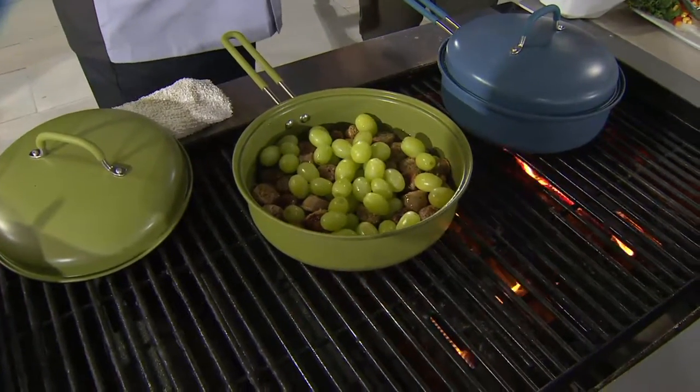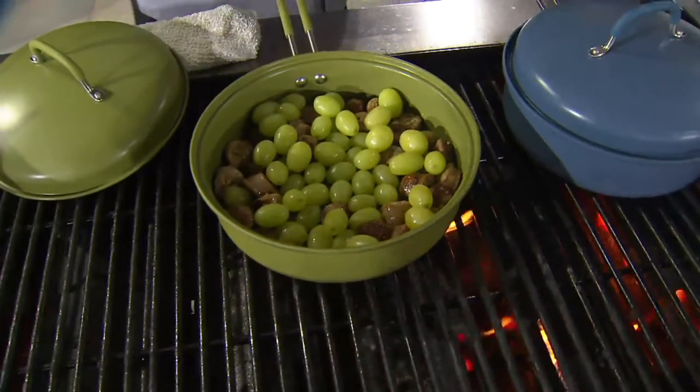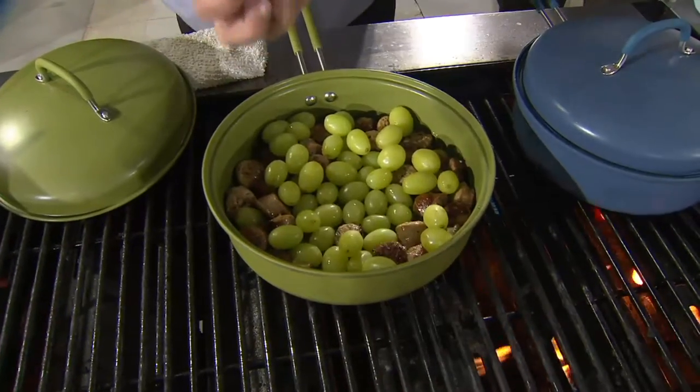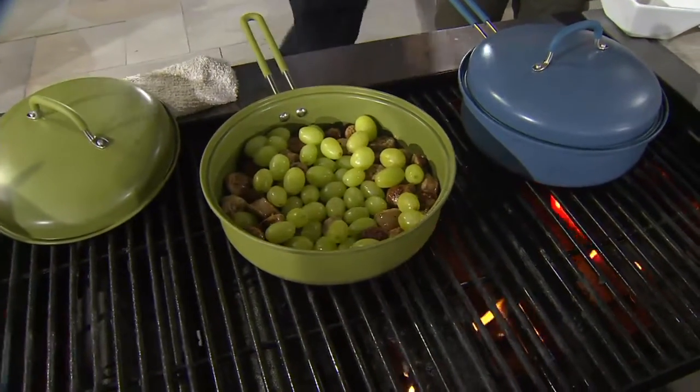I love grapes on the grill — they are phenomenal. You let those get down on the bottom of the pan and get a light char on them. You just get that skin kind of caramelized, bring out the natural sugars and sweetness in it. In fact, we'll kick this up even a little further.